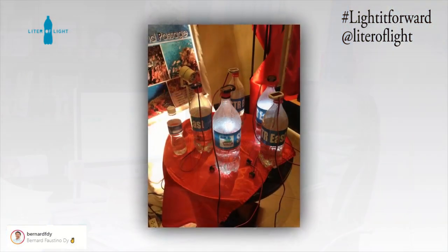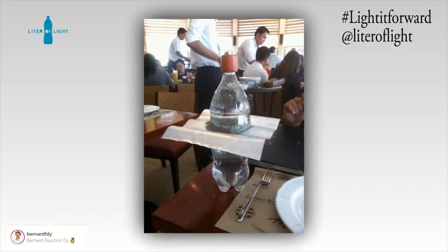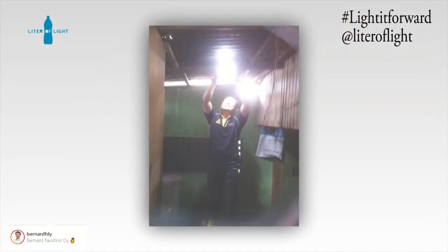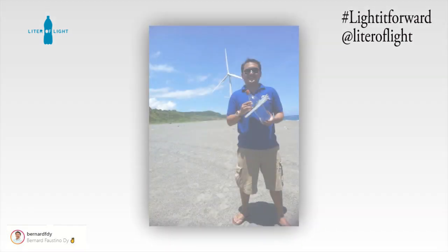I'm so excited because this is the latest version of Litter of Light. When we started in 2011, it was just the empty bottle of Coke or Sprite that we went around the Philippines to install in each home. I'm very delighted that after nine years, we've come such a long, long way. As Ilak had said, this is the largest grassroots green lighting project that has ever been done here in the Philippines.